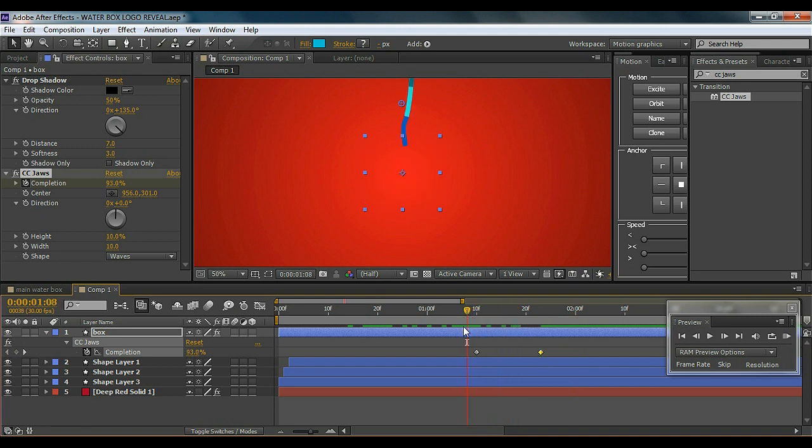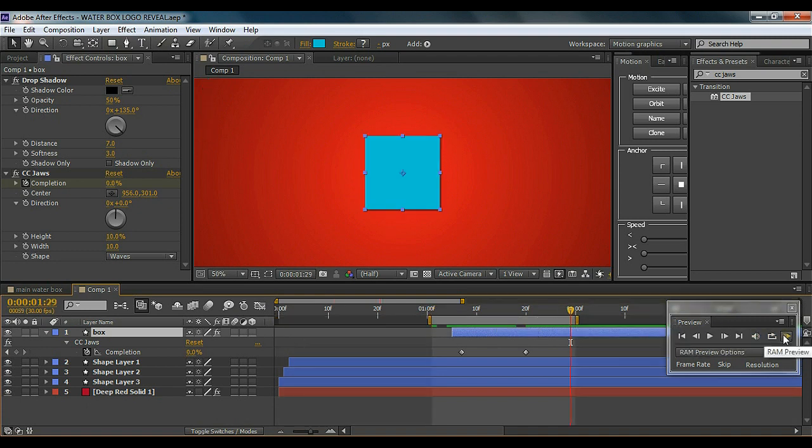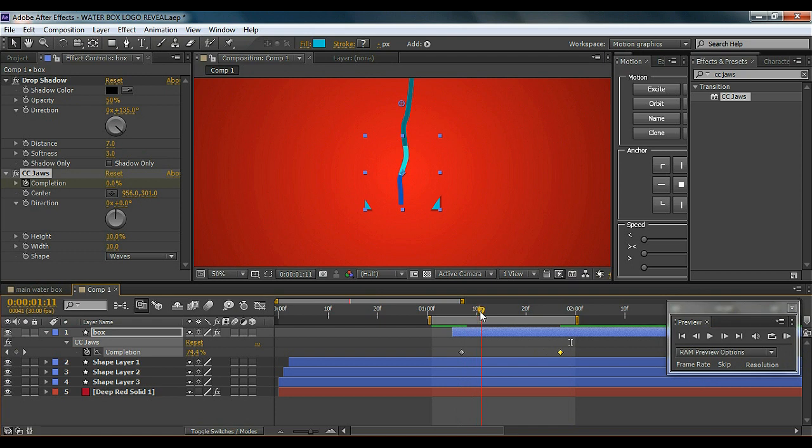I'll cut the layer so it starts right at the right point. You can take your time and adjust it to make it look more precise and cool. It looks a bit fast, so I'll drag the keyframe out to slow it down a little. You can take your time — done with it, looks cool.